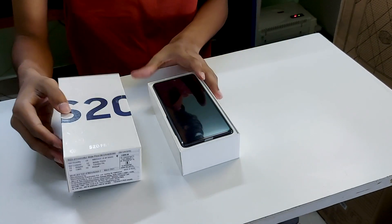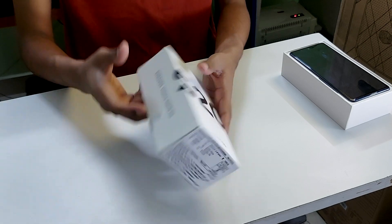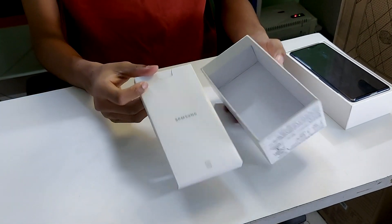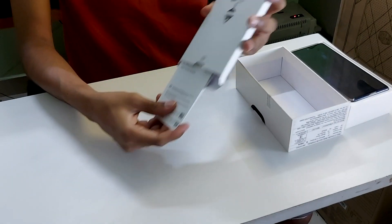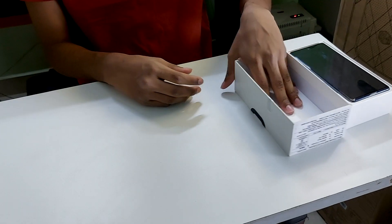Unboxing the box itself, we have the phone on the top. Let's just keep it aside for a minute. Inside we have the small kit given by Samsung, which comes with the SIM ejector tool and some papers. They have not provided any cases for the phone though, so I'll just put this back and keep it aside.